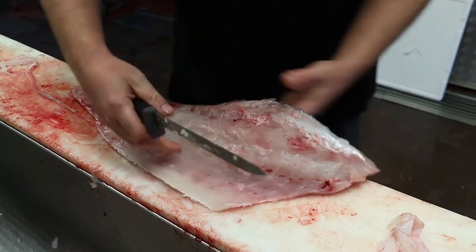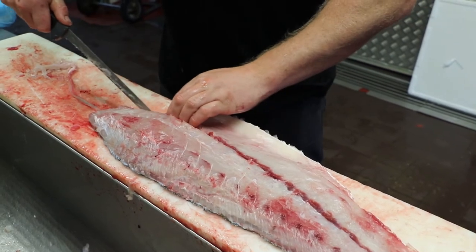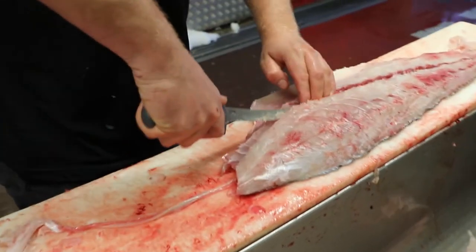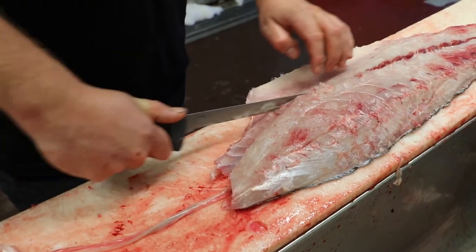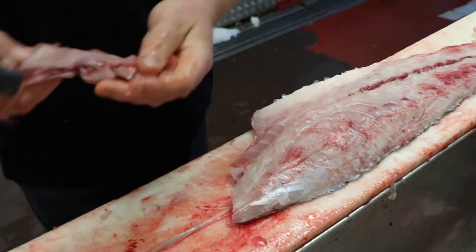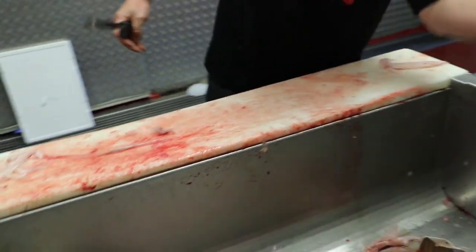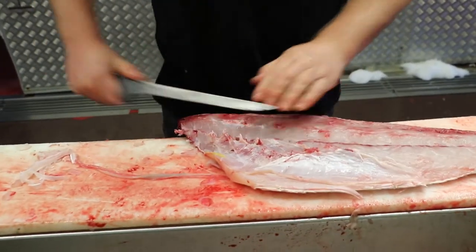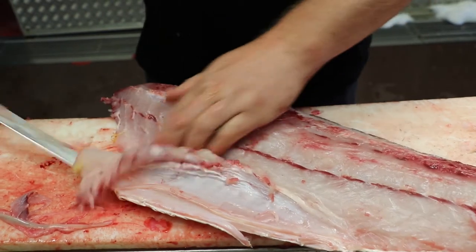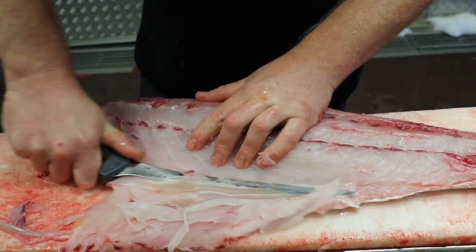Just make sure you get all those rib cage bones out. Then the middle bones — just cut on this side, and then the bones go on an angle. Put an angle in there and then on the other side. That's if you were doing a skin-on fillet, you could do that — remove the bone and there's no bones in there. Now these we're going to be skinning, so it doesn't really matter. You can do it afterwards.